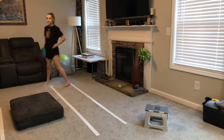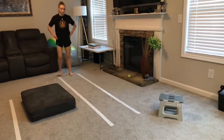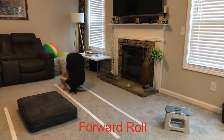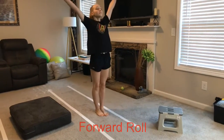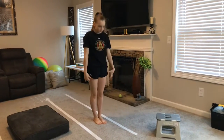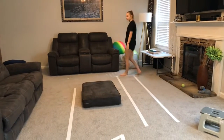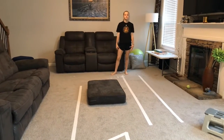Next, we're going to do our forward roll. We're going to make sure we're squatting, and we tuck our chin, lift our bottom, and push. Try to stay in between the lines. All of these skills you can practice several times. We are going to go through this quickly so we can show you everything.